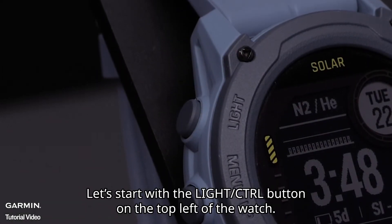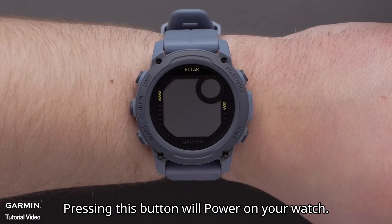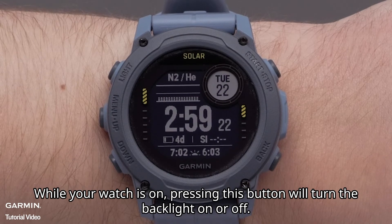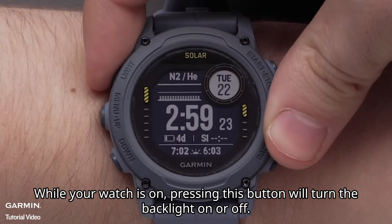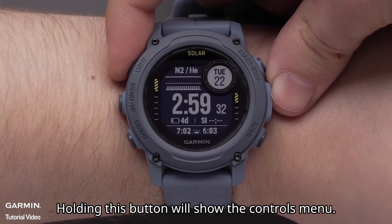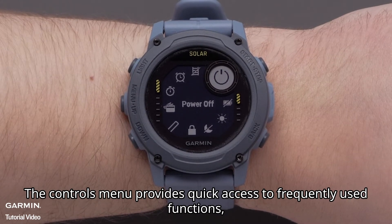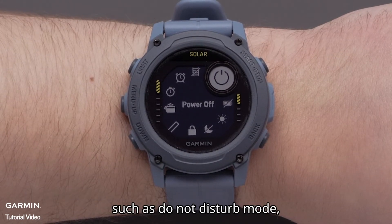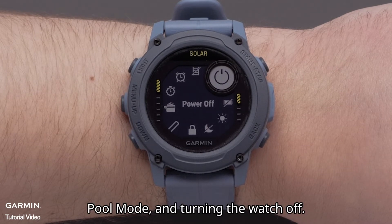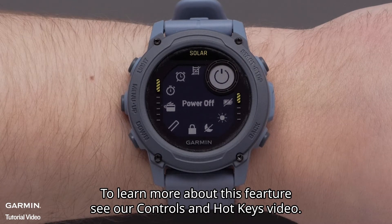Let's start with the light control button on the top left of the watch. Pressing this button will power on your watch. While your watch is on, pressing this button will turn the backlight on or off. Holding this button will show the controls menu, which provides quick access to frequently used functions such as do not disturb mode, the battery saver feature, pool mode, and turning the watch off. To learn more about this feature, see our controls and hotkeys video.